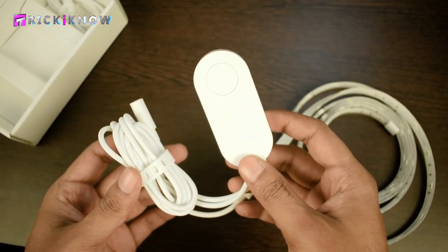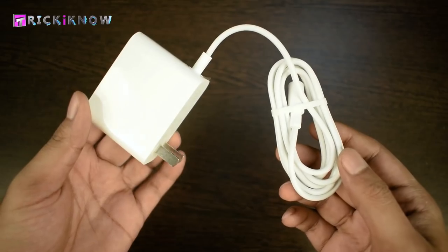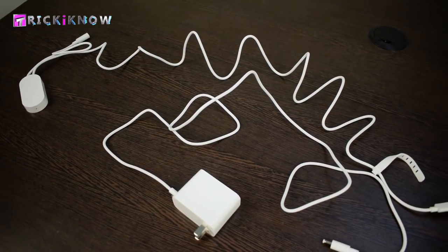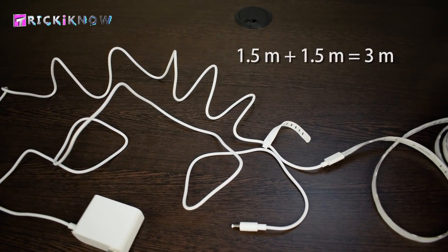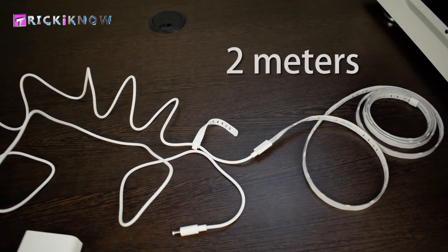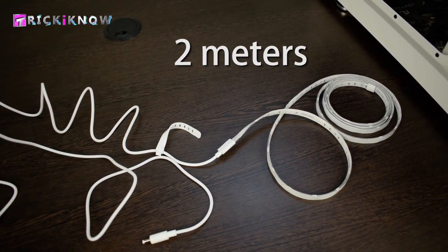We got a beautiful remote which is connected to the LED strips, and a beautiful white color power adapter. The length of the wire for both the adapter and the remote is 1.5 meters each, which is 3 meters in total. And the length of the strip itself is 2 meters.